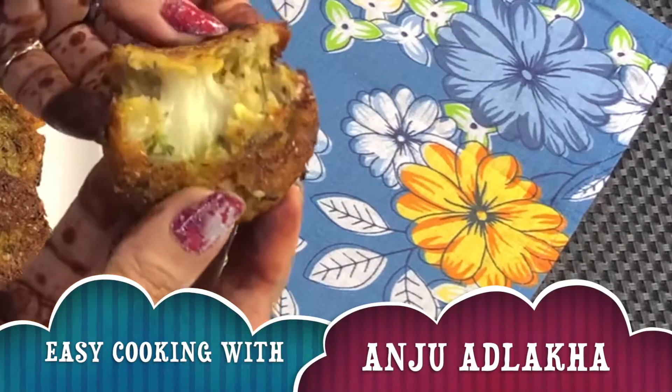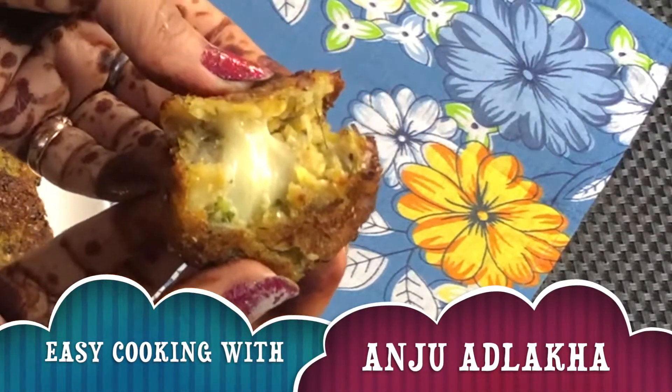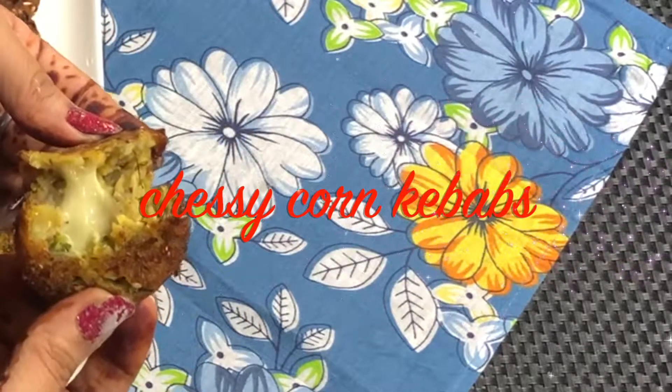Hello friends, welcome back to Easy Cooking with Anju Adlaka. My channel is heart-tick-swagat. Today we are making cheesy corn kebabs. You can eat them warm.